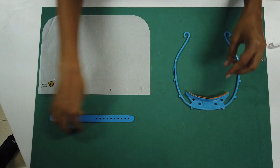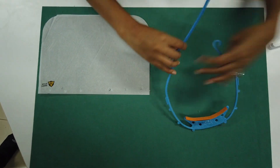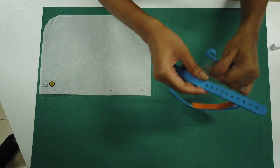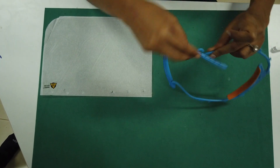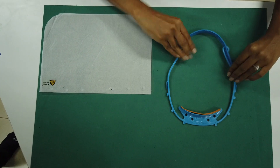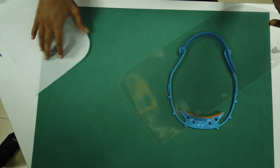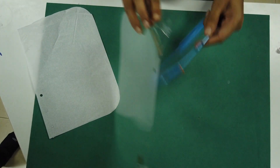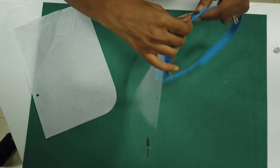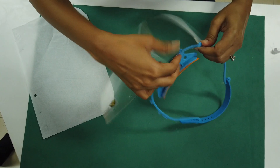Next you take the head strap and attach it to the back based on your head size and comfort. Lastly you take the replaceable visor and attach it to the front of the headband by simply pushing it on to the pegs.